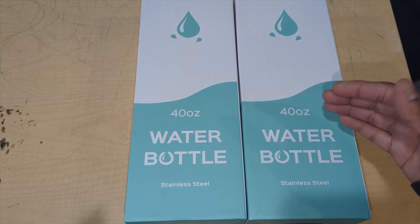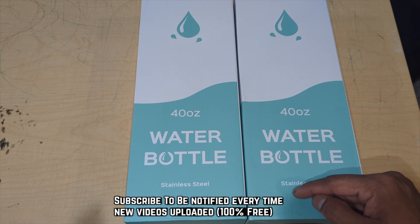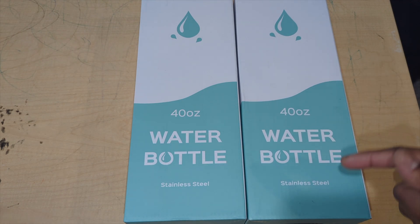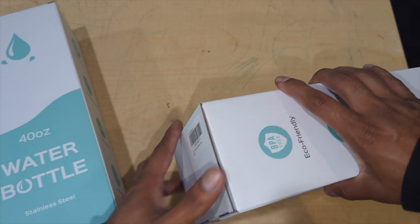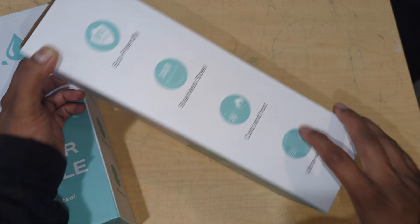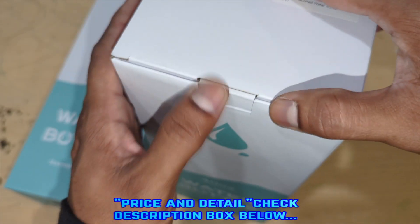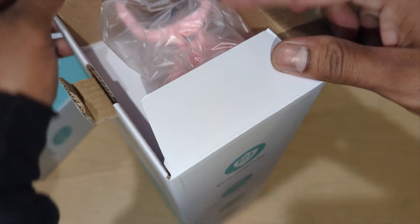Welcome back to Product Zone. Today we're going to unbox one of the best stainless steel water bottles, in two different amazing colors. It keeps stuff cold for 48 hours and hot for 24 hours, and it's leak-proof. It's eco-friendly, stainless steel, cold and hot vacuum seal. It has great reviews and comes in two colors. Don't forget to check the description box for price and details.